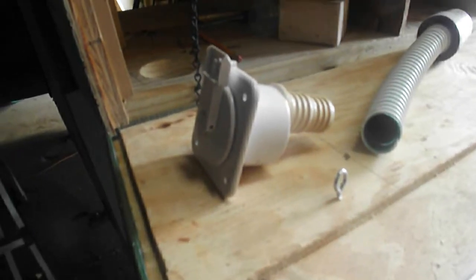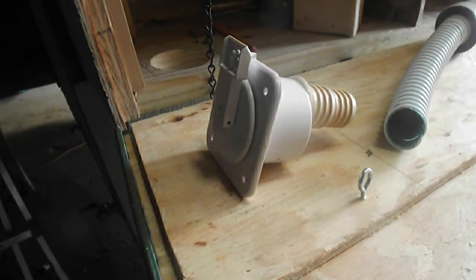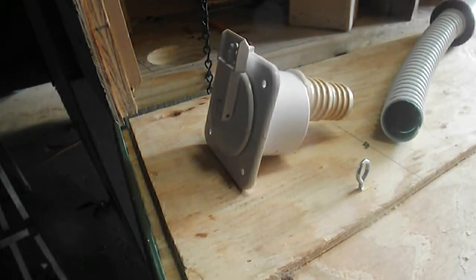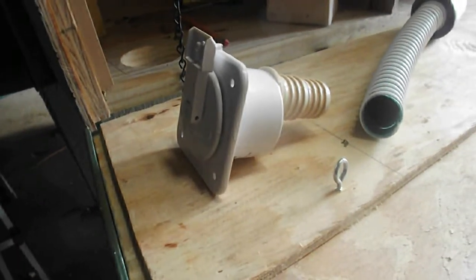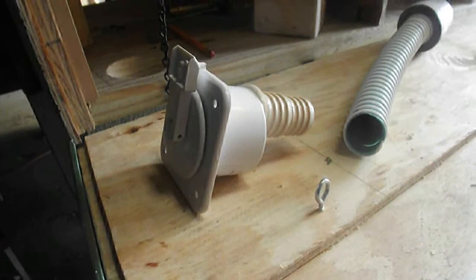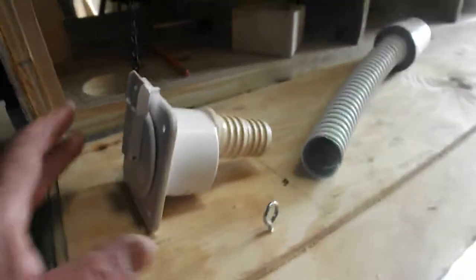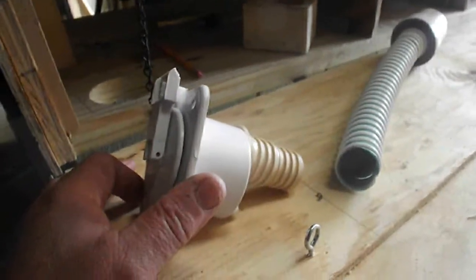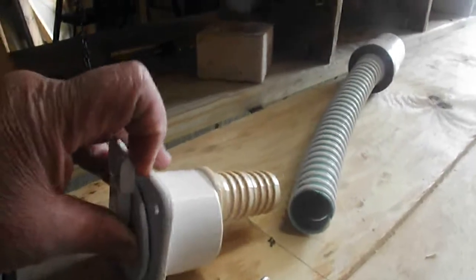Okay YouTubers, this is the last little bit of my assembly of my waterer. This is the intake valve or inlet where you put your water hose in and you can begin to fill the reservoir. Right here is just a regular RV water intake and it works something like this.